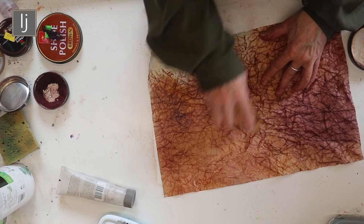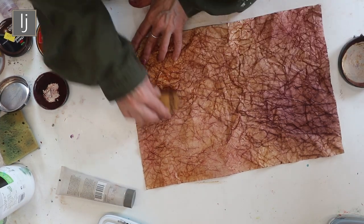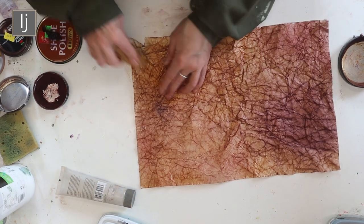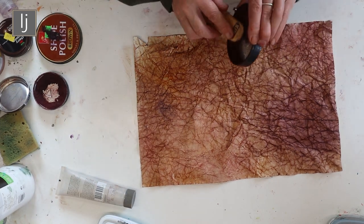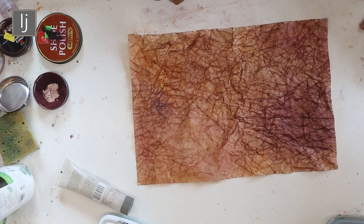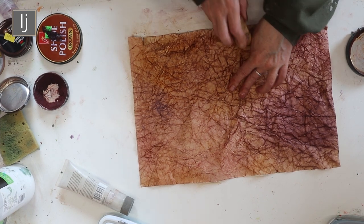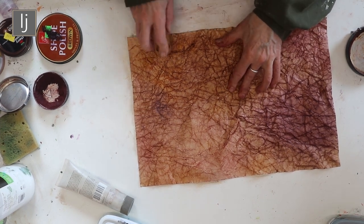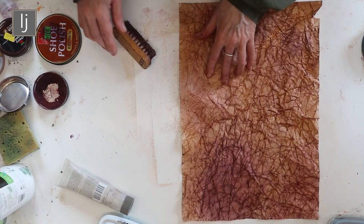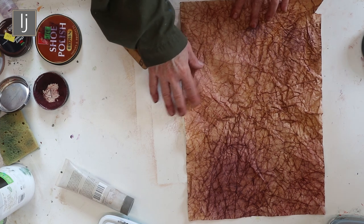I'm going to invest in all sorts of different colored shoe polish. These can be used for book covers and for collaging. Once the beeswax is set, all you get is a sort of waxy finish.